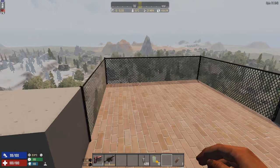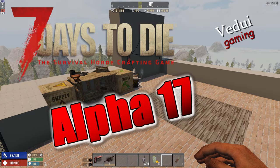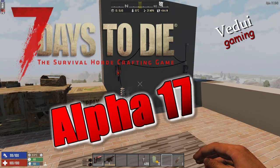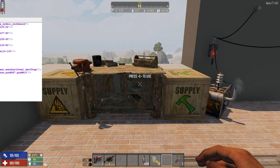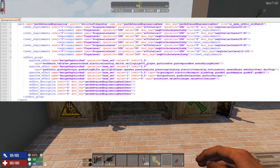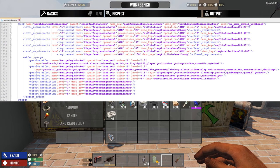We are in Alpha 17 looking at how to make the electrical items in 7 Days to Die. We've gone through some of the basic stuff, so now let's look at the more advanced things: the spotlight, speaker, pressure plates, timer relay, motion sensor, and tripwire — these are higher tier items.